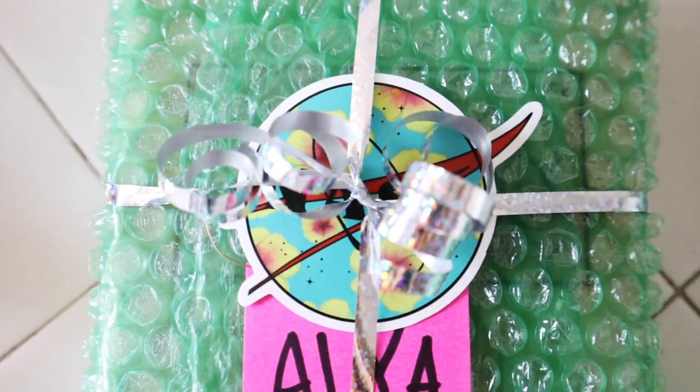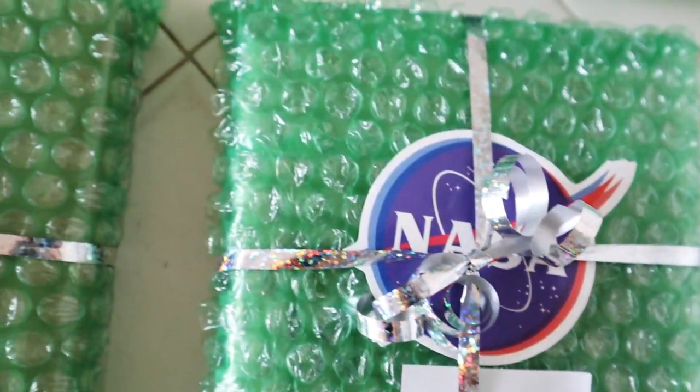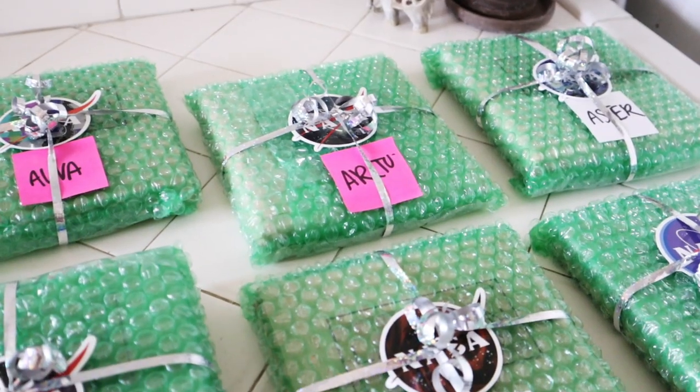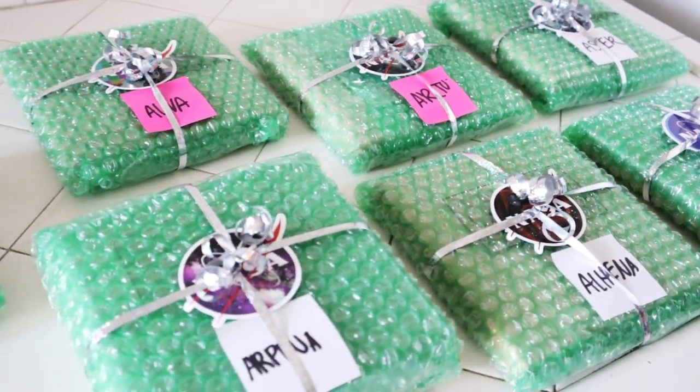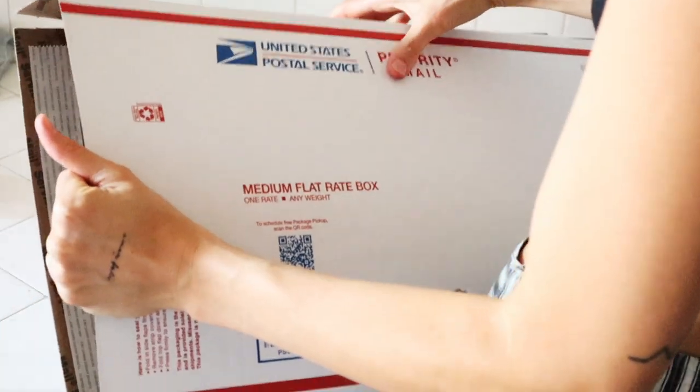It took some time, but just because they're wrapped doesn't mean the process is over. Here's what they looked like when finished — I have a bunch of different random NASA stickers and I just think that's the cutest touch ever.